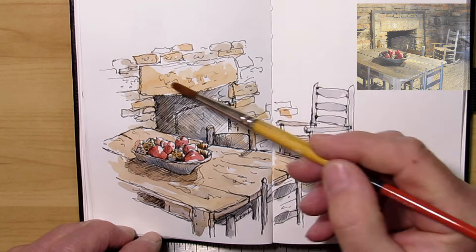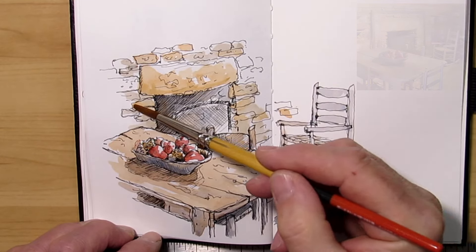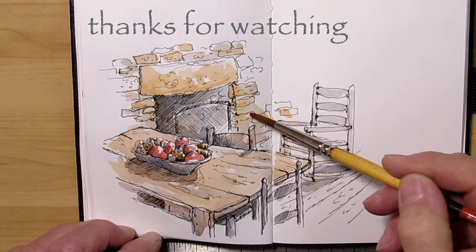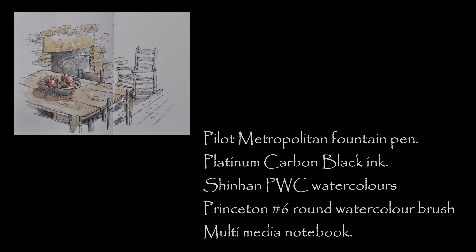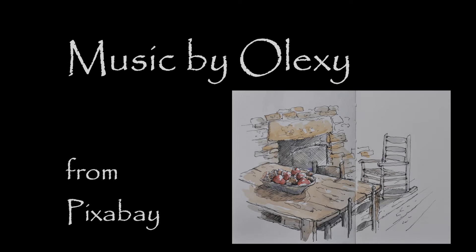Anyway, thank you for watching and welcome back — I hope to see you again. Thank you.